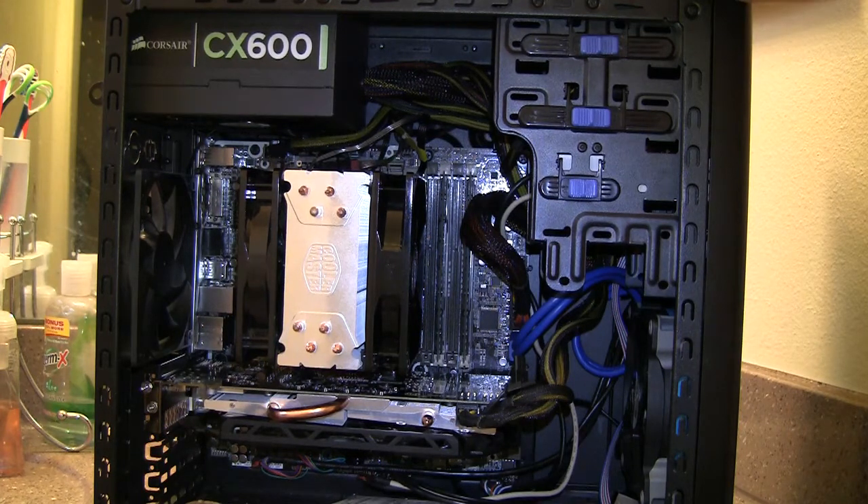So it's 8 gigabytes, 4 by 4, dual channel, 1600 megahertz — that's what I'm running.